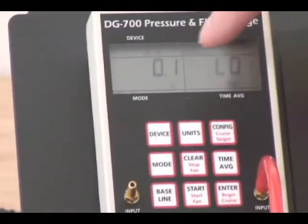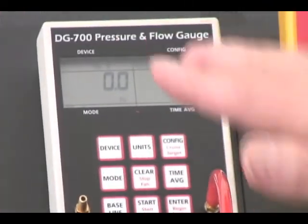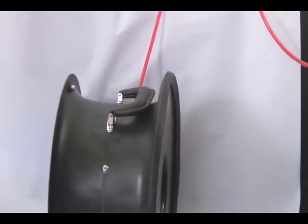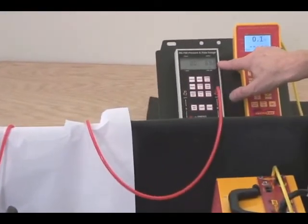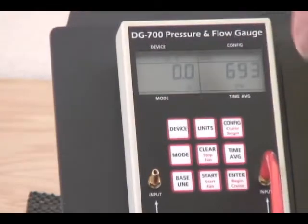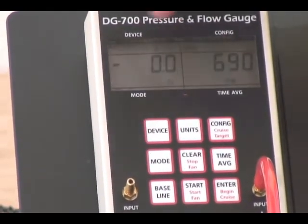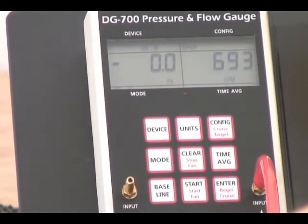You'll notice that the devices are very similar to the devices that were in the previous gauge. So in order to see how this would work, we simply turn this fan on. Our units here are already set to CFM and we're showing 693 CFM. Channel B is now being used as a flow measuring channel — there's no pressure at all on channel A, but we're measuring CFM with this particular device.